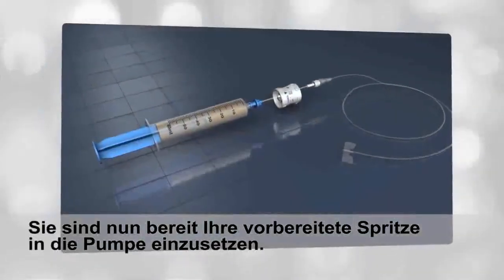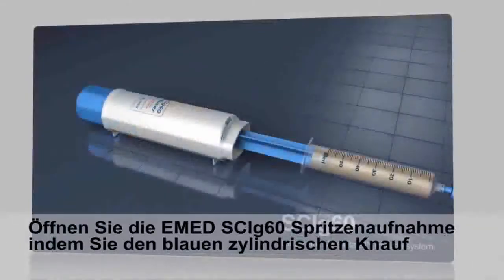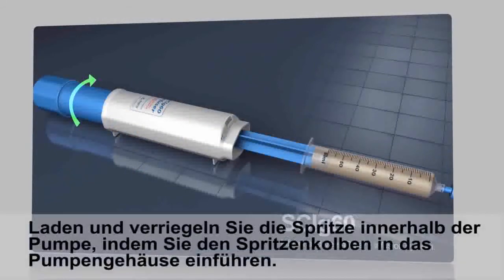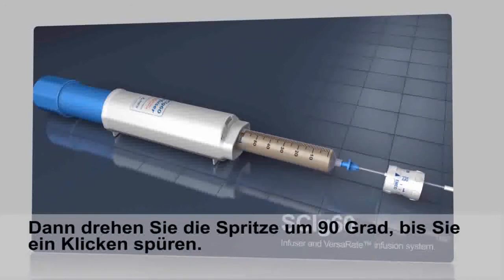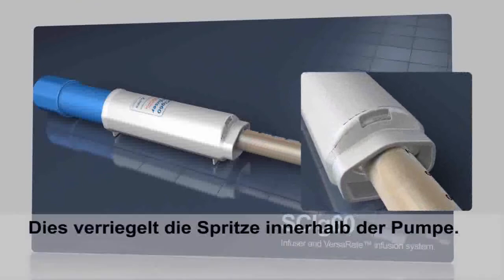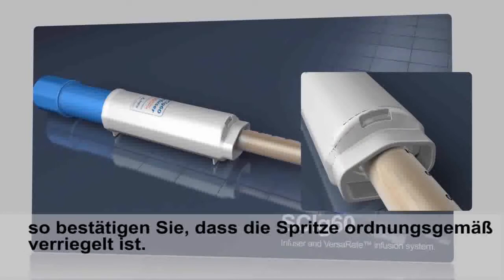You are now ready to load the syringe, VersaR8, and SCI-G set into the pump. Step 1: Open the E-Med SCI-G60 infuser drive by rotating the blue cylindrical knob at the end of the pump counter-clockwise until it is fully opened. Step 2: Load and lock the syringe into the pump by sliding the extended syringe piston into the pump handle, then rotate the syringe 90 degrees until you feel a click on the syringe flanges. This locks the syringe into the slots on the pump. You should be able to see the syringe flanges in the small window of the pump to confirm the syringe is properly locked.